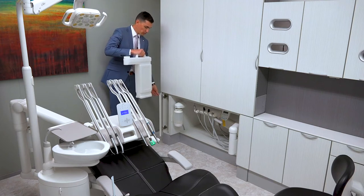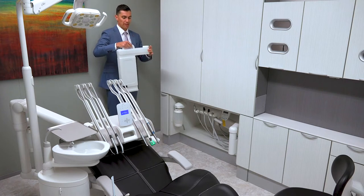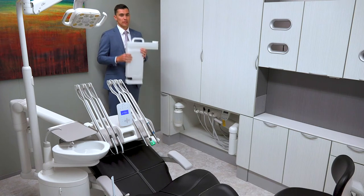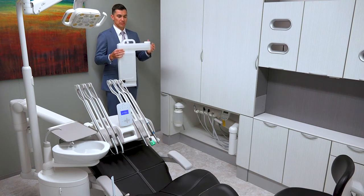From there, we'll fill this up with water and the vacuum line cleaner solution. This tank is a two-gallon tank — eight liters of water and solution. Each individual cycle runs one liter of solution through your lines, so you'll have eight full cycles in this tank.